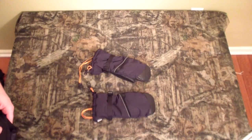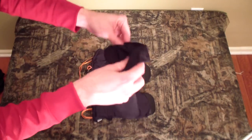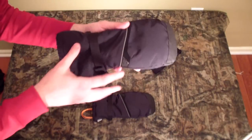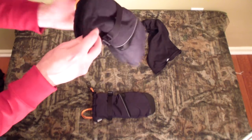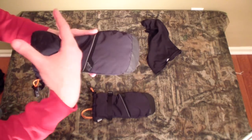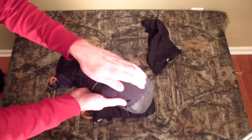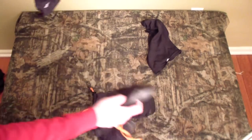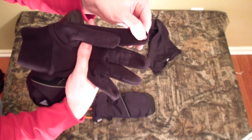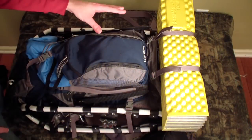A couple final wearable items: a balaclava — makes you look crazy but keeps the face warm — and a pair of mittens. These are EMS Altitude model mittens, around 40 dollars, waterproof with an inner glove for dexterity. Since your fingers are together, mittens keep hands warmer than gloves. The inner glove even has touchscreen-compatible fingertips. That covers all the clothing.